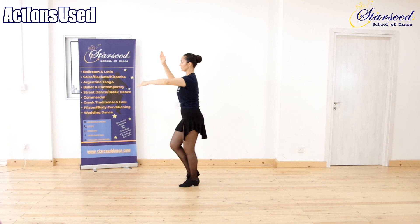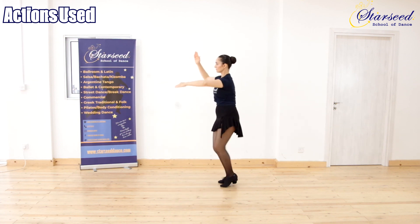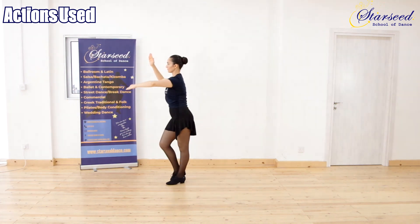Action used for Follower: Backward step, foot close with part weight, weight transfer in place. Forward step, foot close with part weight, weight transfer in place.